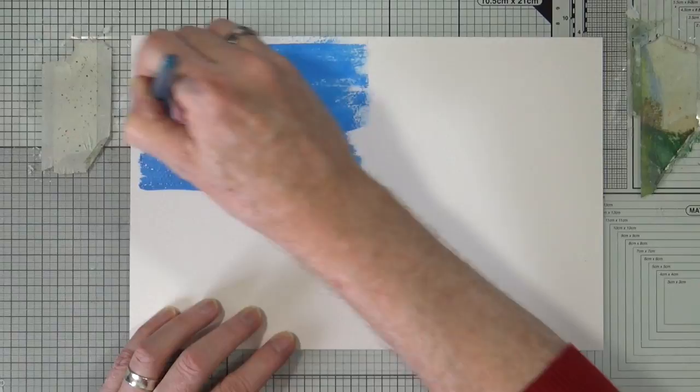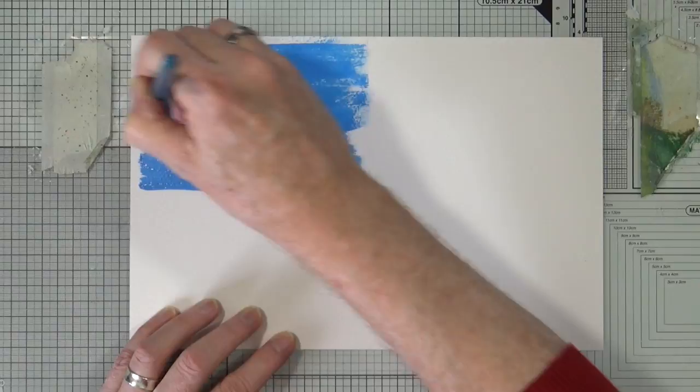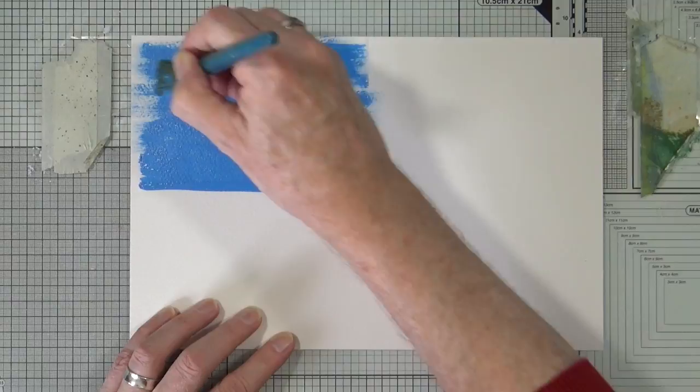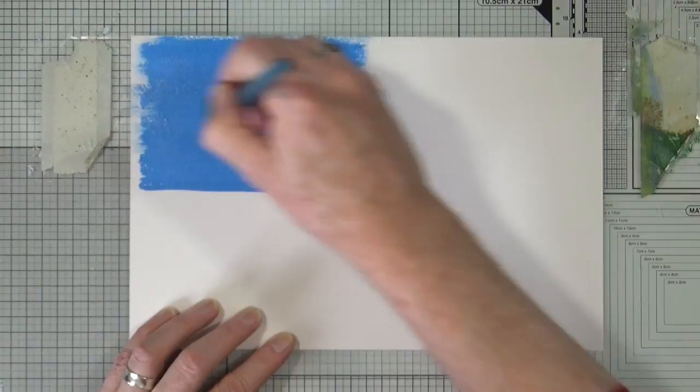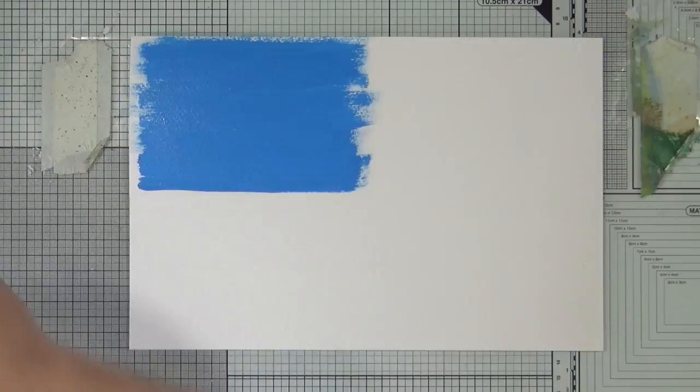Now I'm not going to do a total block paint — I want to leave some of that sketchy whiteness at the edges, like so. So that's my blue done. I'm going to rinse off my brush, dry the blue, and I'll be right back.